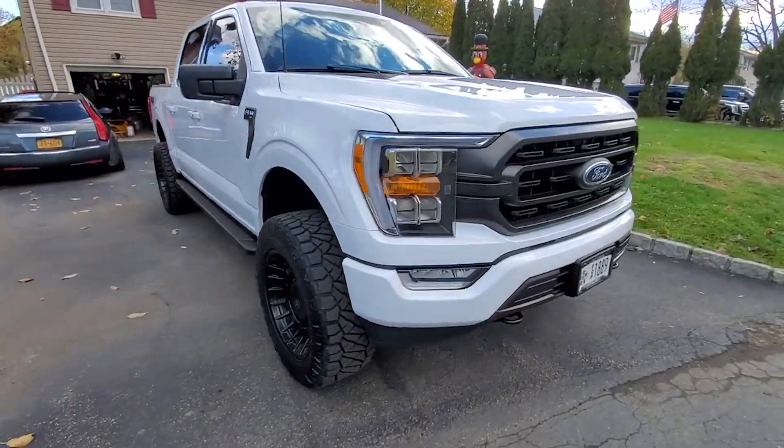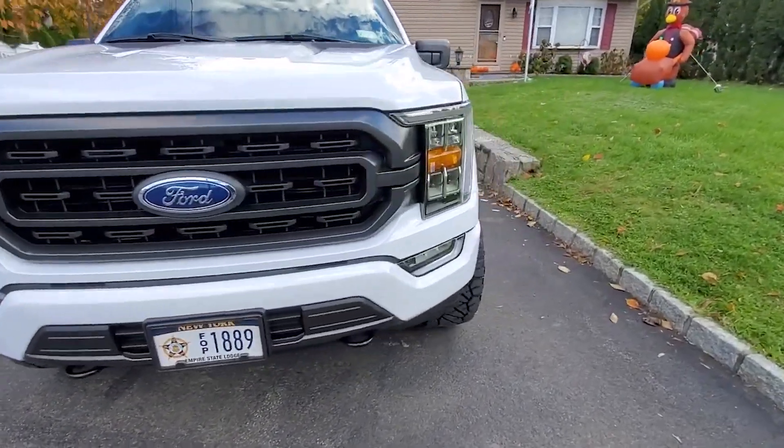The 2021s, I haven't really been a fan of that much, but they are low key starting to grow on me. I will say that. The grill, I'm still not so much of a fan of, but man — Terry, bro, your truck is clean.